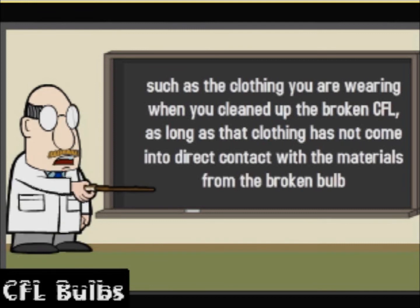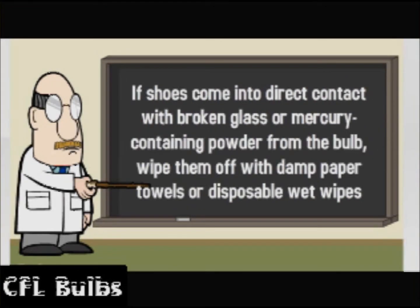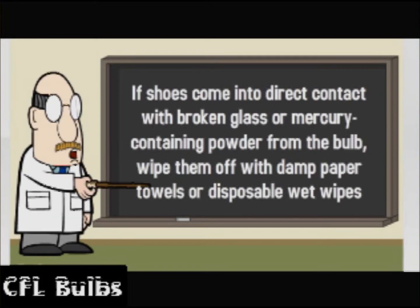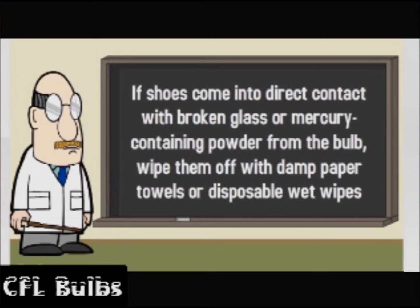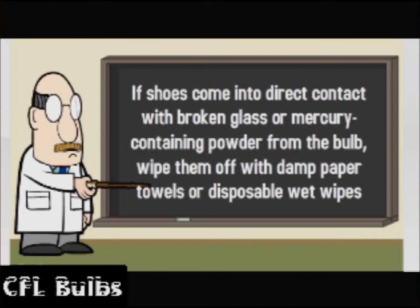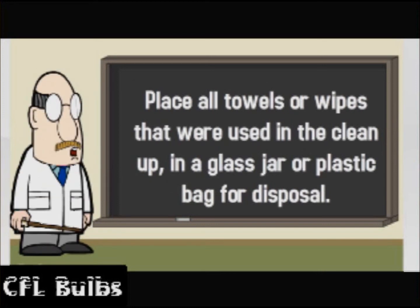As long as that clothing has not come into direct contact with the materials from the broken bulb. If shoes come into direct contact with broken glass or mercury-containing powder from the bulb, wipe them off with damp paper towels or disposable wet wipes. Place all towels or wipes that were used in the clean up in a glass jar or plastic bag for disposal.